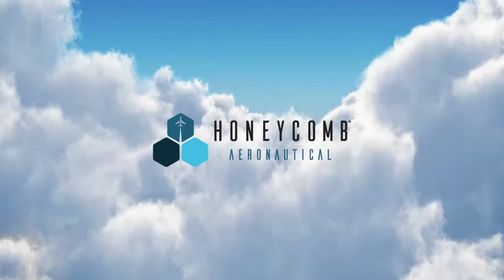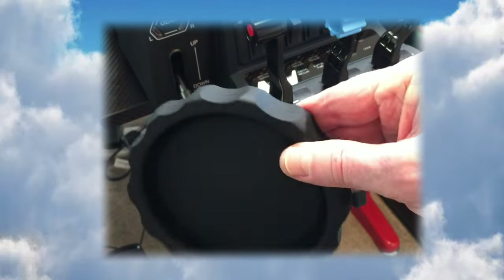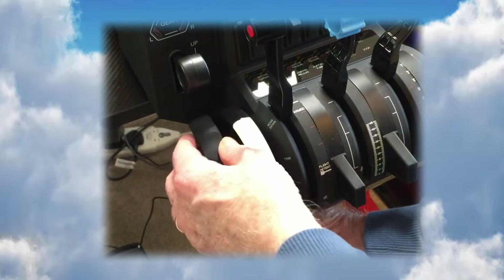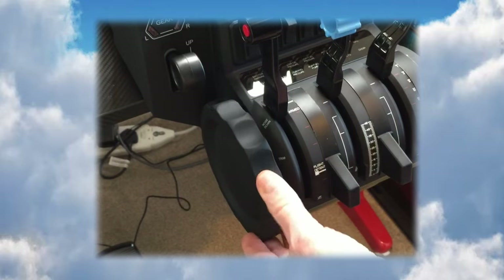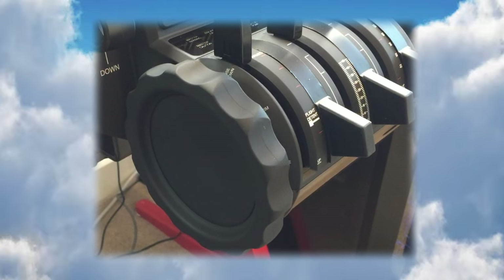The trim wheel cover is not made out of plastic — it's made out of a rubber or silicone type material, making it very flexible but not prone to stretching. It's a good snug fit on the trim wheel itself, doesn't interfere with the gear lever, and ever so slightly increases the tension on the trim wheel, which is a good thing. The colour matches the unit perfectly, and whilst the standard Boeing-style trim wheel is fine, this cover is more representative of what we'd find in GA aircraft.